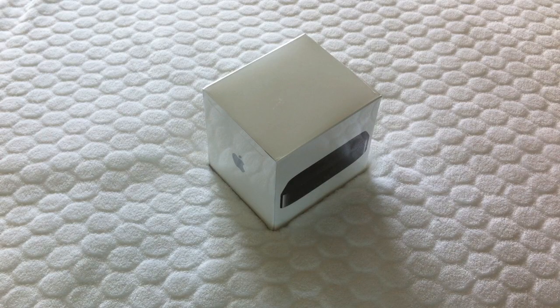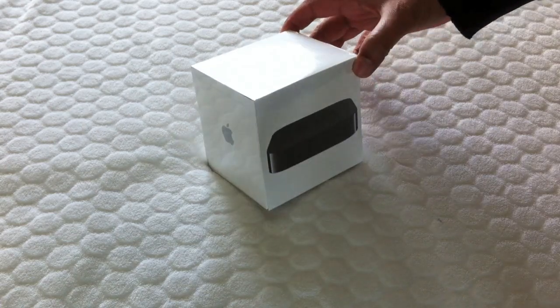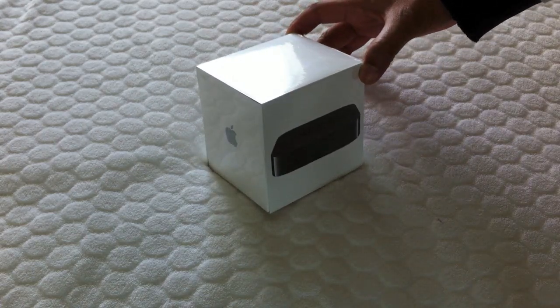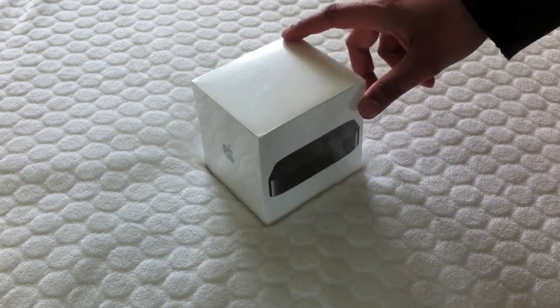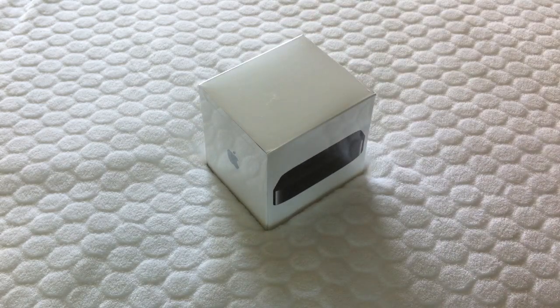Welcome to another video. Here we're going to have a look at the Apple TV 2. We're not going to spend too long on the unboxing — there are plenty of unboxing videos on YouTube already. We're going to look more into the AirPlay abilities with the iPad and video in particular. So let's get on with the very quick unboxing.